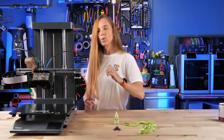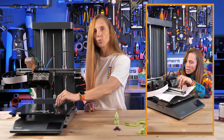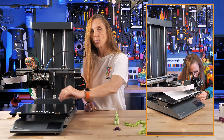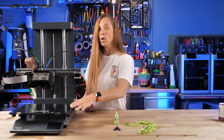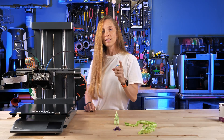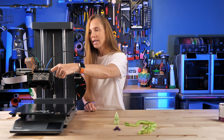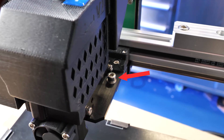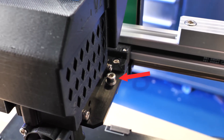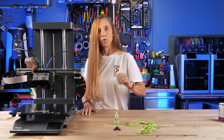One thing though is you don't have auto bed leveling, so you do have to go through a repeated process to make sure you get the bed level. However, once it's level it has really stayed level, and that's something I was concerned about because the entire extruder head is held on primarily with one big bolt. I was worried about it losing level and wobbling, but nope — it has been very solid.